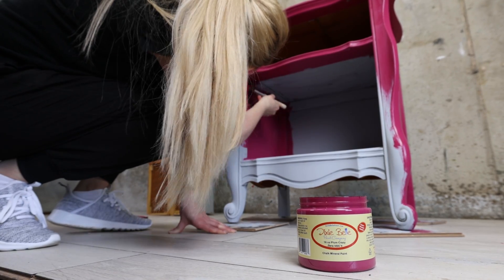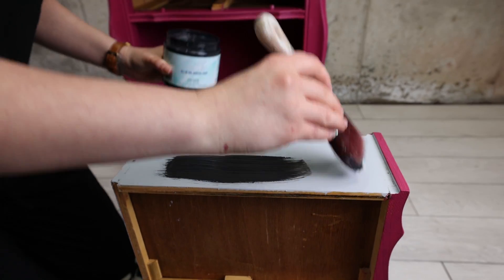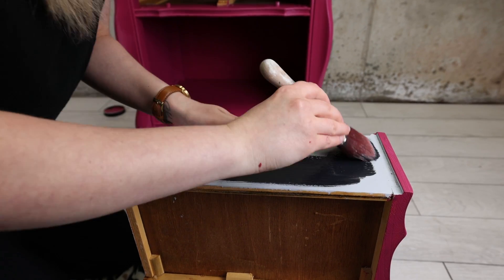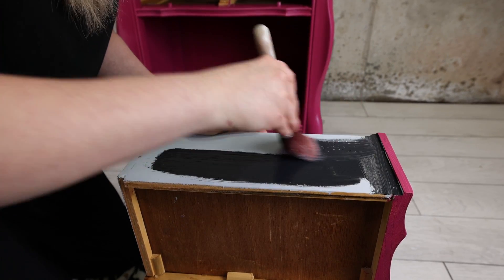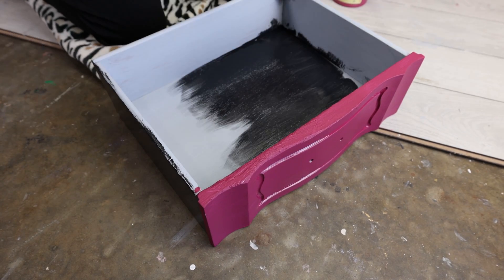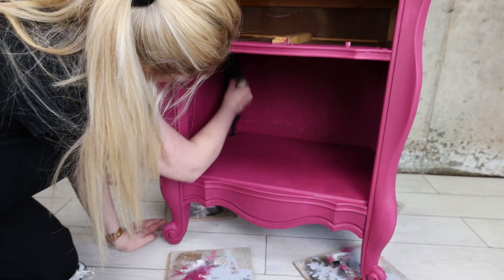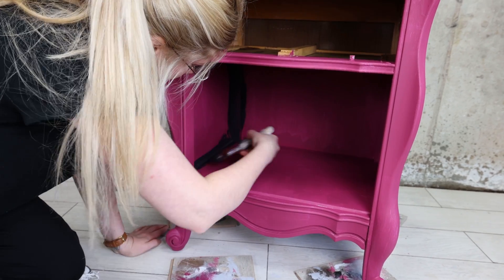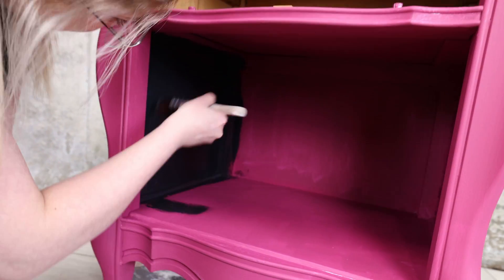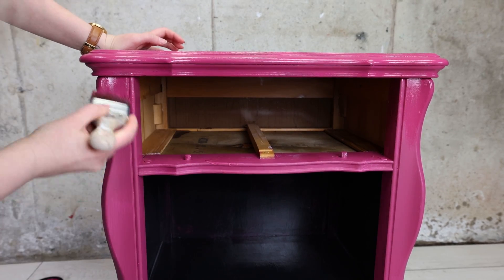This bottom storage area is going to be black, but I did a coat of Plum Crazy first just to see how it would look — sometimes you just have to check things to make sure you want them or you don't. I painted the inside of the drawer in Anchor Black, and the bottom storage part as well. I let that dry and added a second coat of Plum Crazy and Anchor Black before moving to the next part.